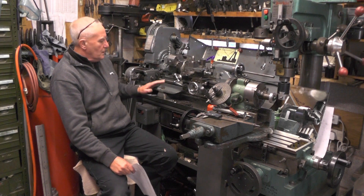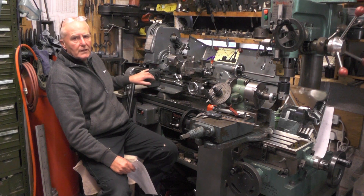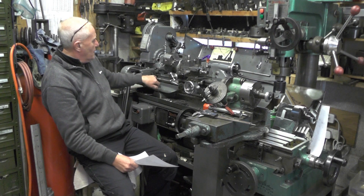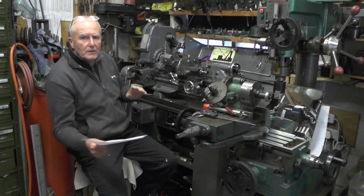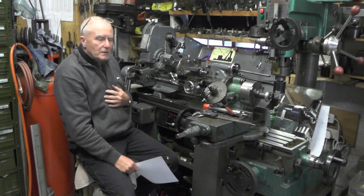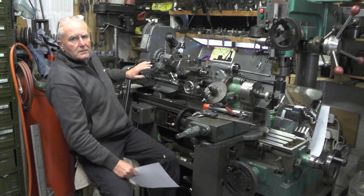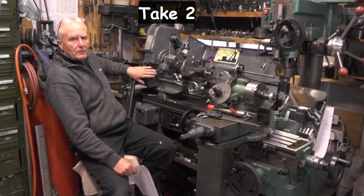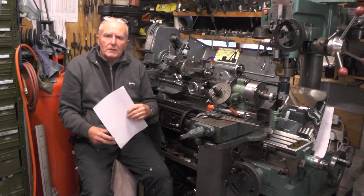Going back to the Myford then - to do metric cutting on an imperial Myford lathe, you'll need the latest version of the quick change gearbox, because I think the older versions have a cover on this side with two extra gears which makes the gear train slightly different. It still can be done, but not the way I'm going to show you - the way I was taught back in my apprentice days. I'll move over to the workbench and show you how.